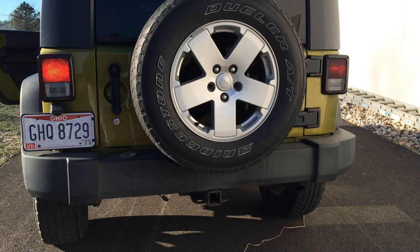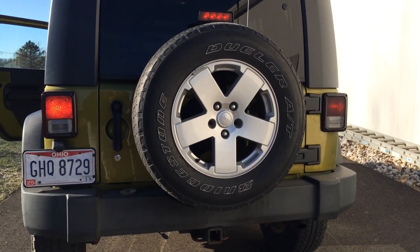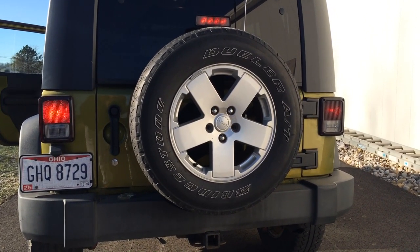So currently everything is working. I've got both brake lights and the center light on. I'll put the camera over here so you can see the center. Everything looks okay right now. So I'm going to go take the brake off, turn the lights off, and then we're going to connect the trailer wiring adapter.